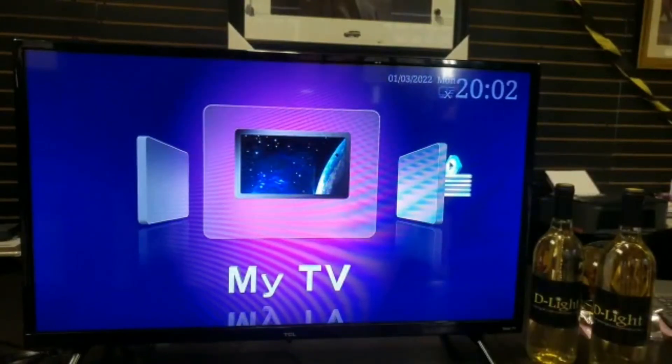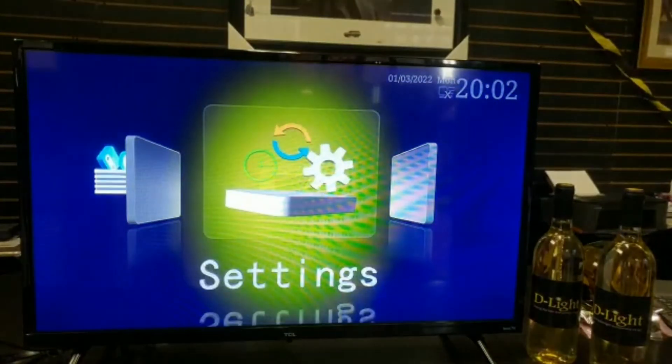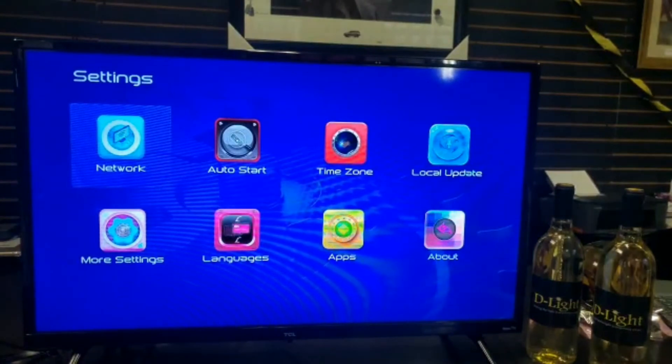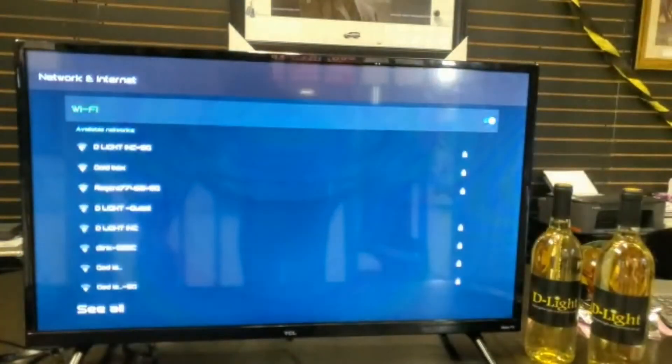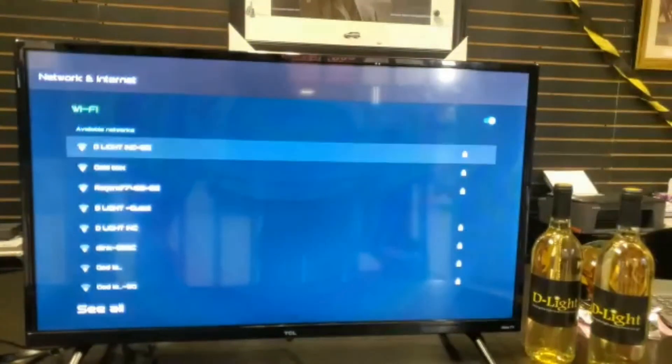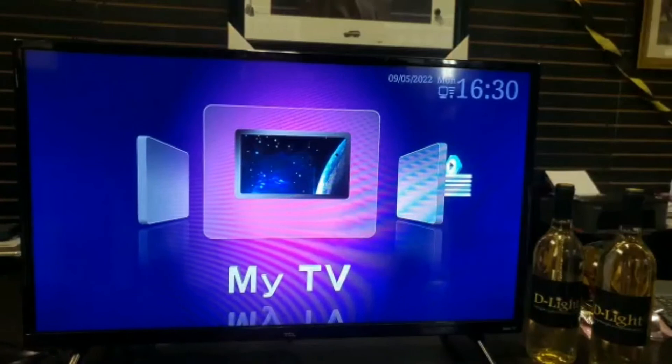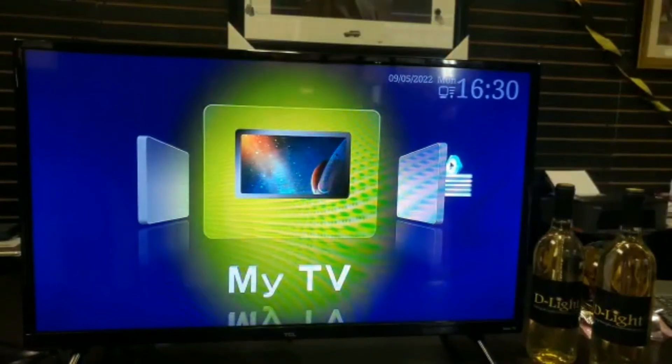With your remote, go to Settings, then select the first option on the top left — Network. Find your internet network, click on it, and type in the password. If you need capital letters, the capitals button is right there, and if you need numbers, they're at the bottom.